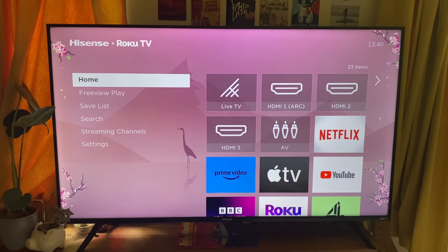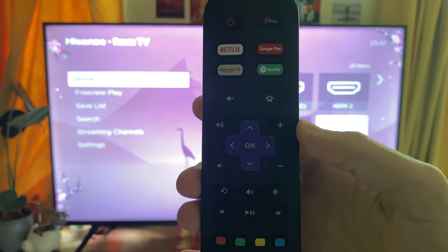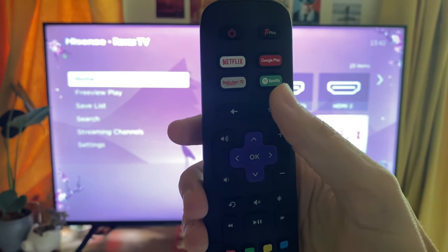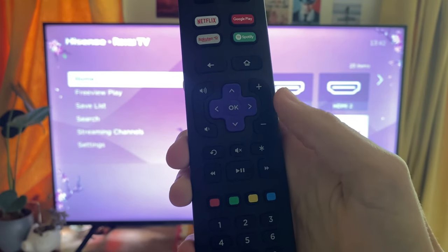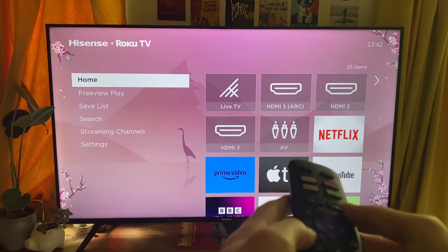If after that your screen is still flickering or you're getting some sort of problem, don't worry — let's try another restart method using the remote itself. This combination of keys has to be done consecutively and quite quickly. Press the home button five times, then the up arrow once, then the rewind button twice, and then the fast forward button twice as well.